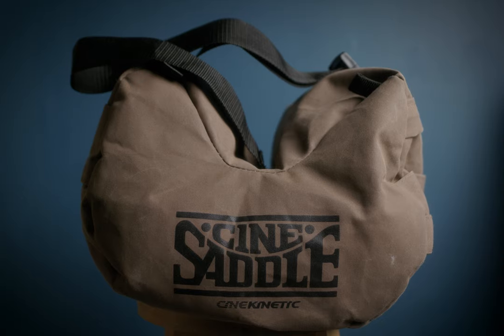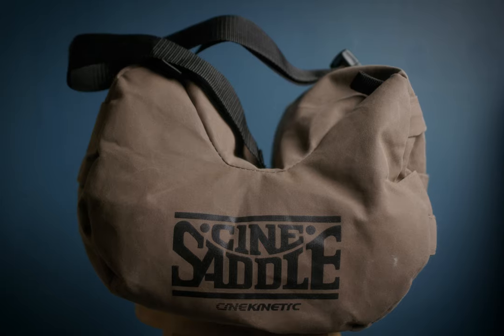You could say that the value is in its usefulness to the user rather than its material costs. But at the end of the day it's a bean bag — not one that's quite big enough for me to sit on — and it costs over £400.